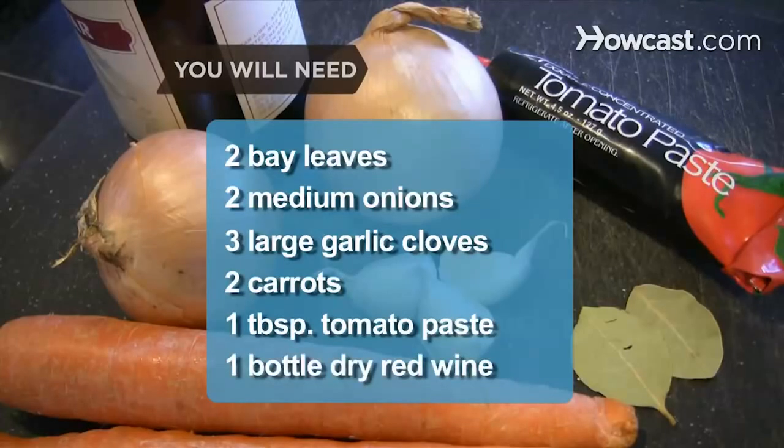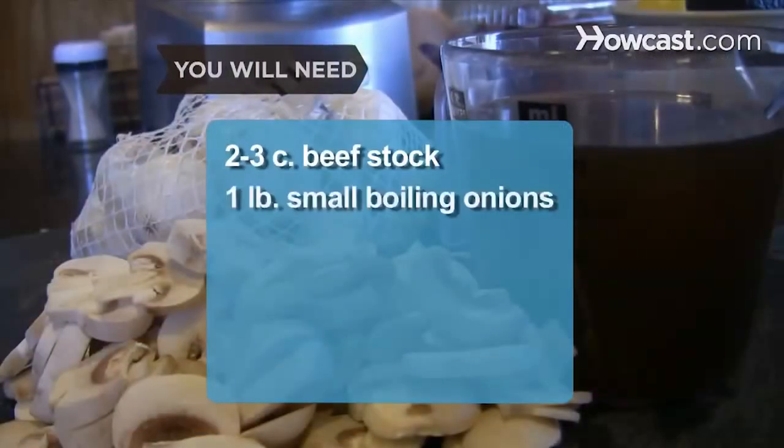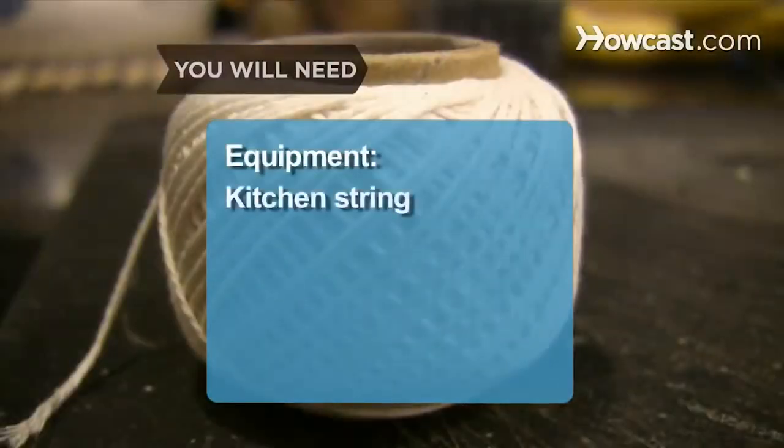One bottle of dry red wine, two to three cups of beef stock, one pound of small boiling onions, one pound of sliced white mushrooms, two to three pounds of new potatoes, and kitchen string.